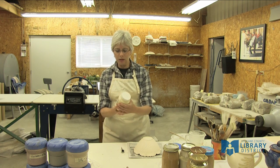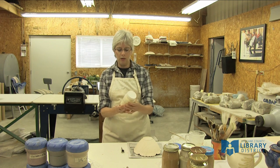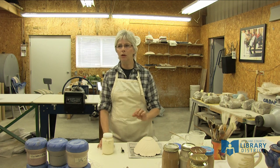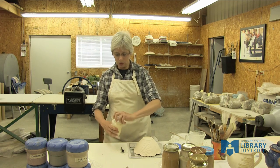This is a wax resist, but what I've done is I've added some alumina to the wax resist. The wax keeps the glaze from sticking, but the alumina is what actually keeps the pot from sticking to the kiln shelf.